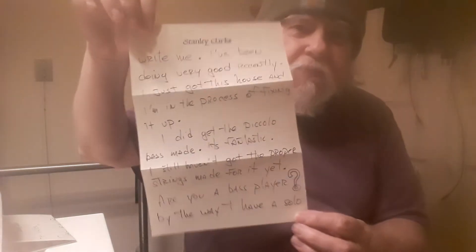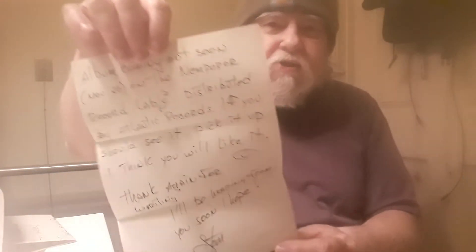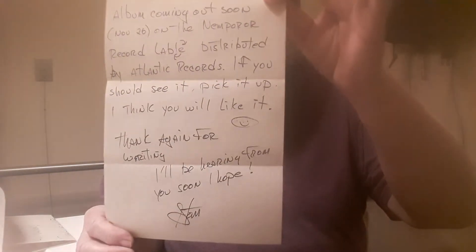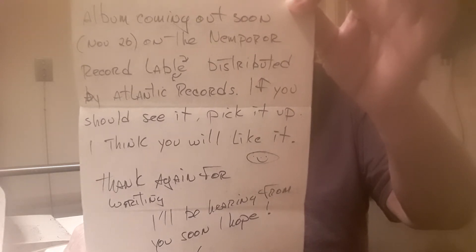And this is the second sheet of paper, third page. And this is the last side of that page. He put a little smiley face under his solo album — he says 'pick it up, I think you'll like it,' then he drew a little smiley face. I don't know if you can see that. Maybe the lighting's not so good in here. Can you see that stuff or not? But anyway, I'm flabbergasted. I really am.